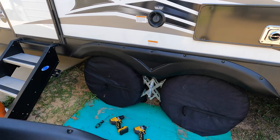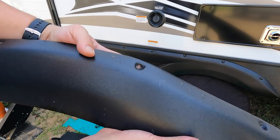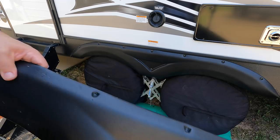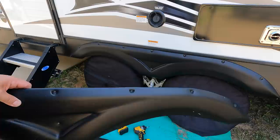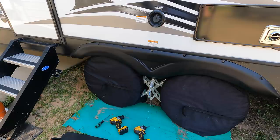Alright, one side is done — real happy about that. Not as bad as I was thinking it was going to be. Here's the one we took off and you can see the crack there, busted out there, started breaking out that hole and that hole too. Glad to get these replaced because I was afraid that when we're headed down the highway, these screws were going to start failing and this thing would just get ripped off by the wind pressure. Alright, one more to go.